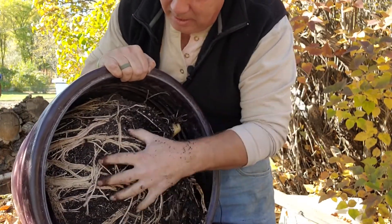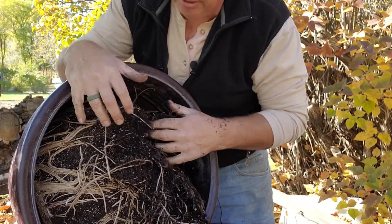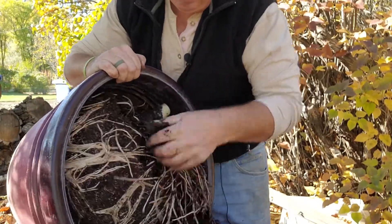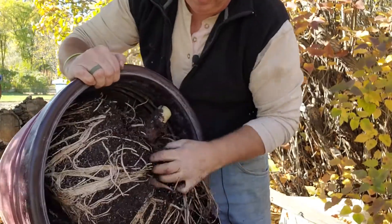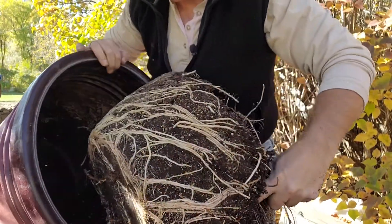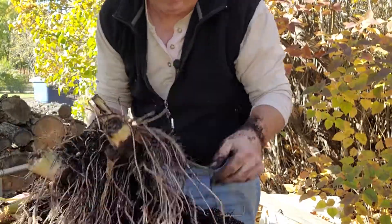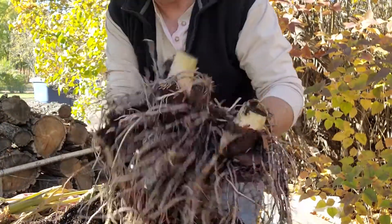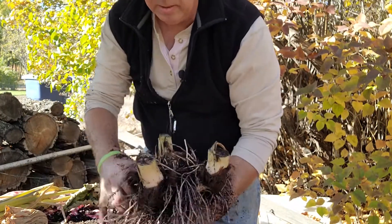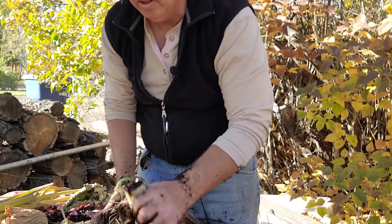Wow, look at those roots - that's gorgeous! The bulb I originally started with was like a softball, but this root ball is massive. I'm just going to end up pulling it all the way out of the pot. There's the root ball, with all of these secondary roots - we need to try to clean those off.